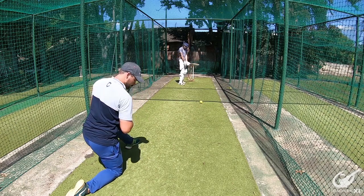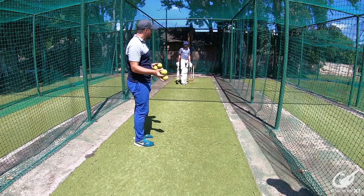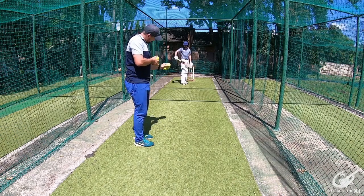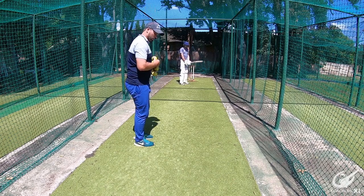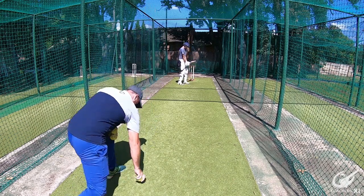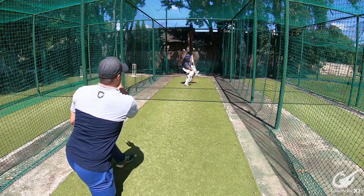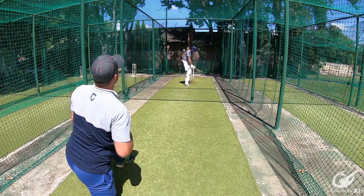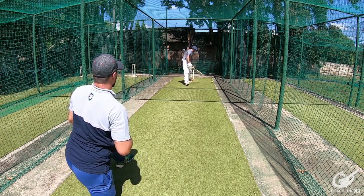When leaving, make sure that your bottom hand — in this case the left hand for a right-hander — gets below the top hand, because then the bat naturally goes down. You don't want to leave something high in there for the bowler. Again, dropping those hands. Good luck to my keeper!